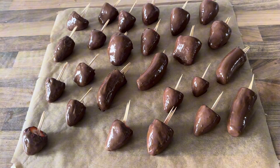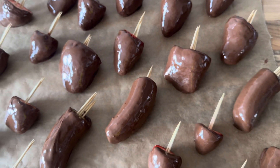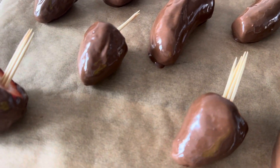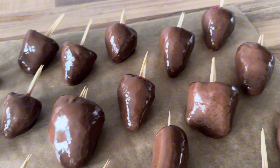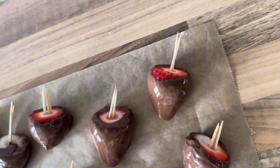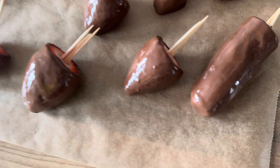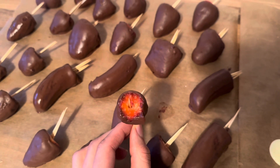This is the final result, you guys — they look amazing and taste even better! I hope you try this recipe. Let me know in the comments how it turned out for you. If you liked this video, give it a thumbs up and subscribe to my channel. Thank you so so much for watching — it was super fun to make, and I hope to see you in the next video! Bye!